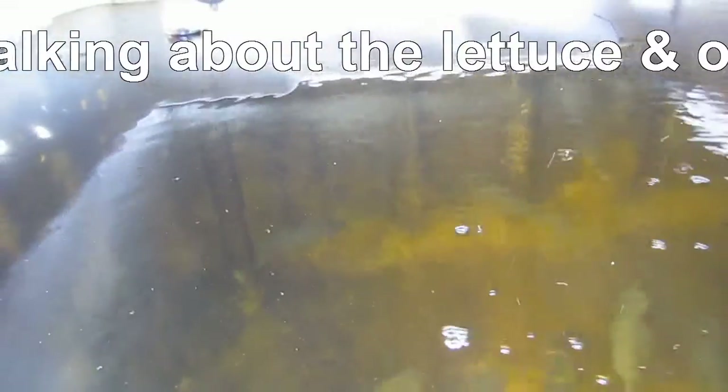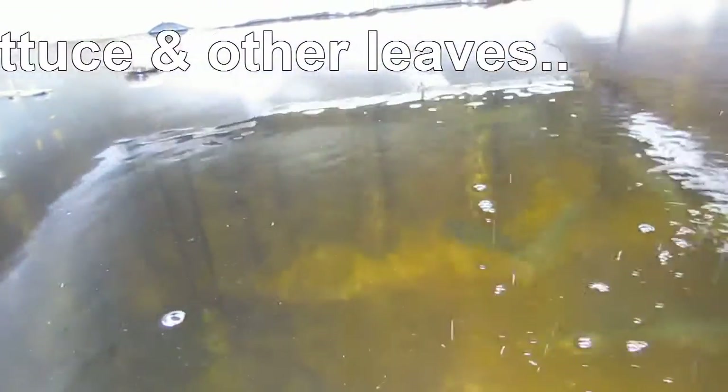I'm not getting much debris floating around in the water — they seem to be polishing it off rather well, so I'm not too worried about that. And the bottom of the tank, as you can see, is staying fairly clean. We've just got the biofilm on the side and a little bit of algae along the back wall where the sun hits it. So yes, rather happy with the fish themselves.